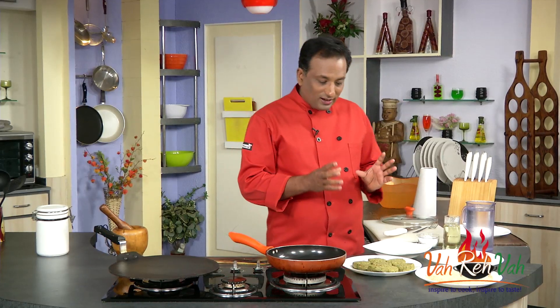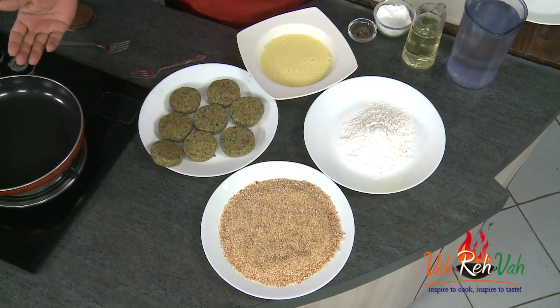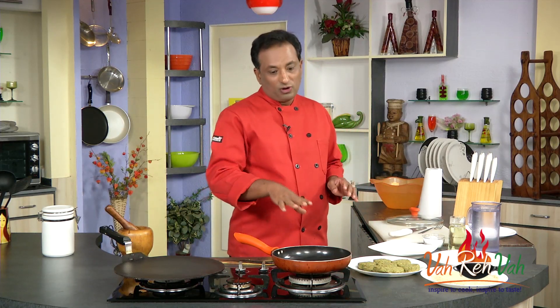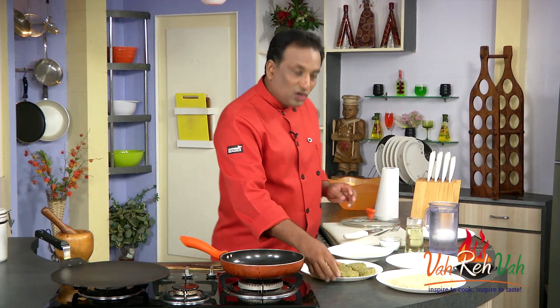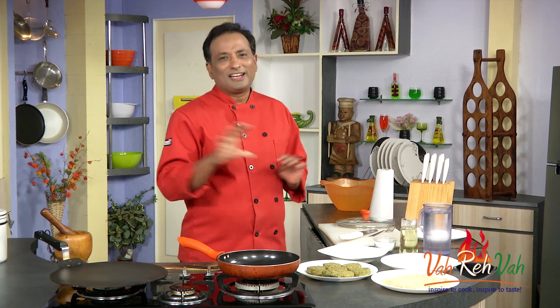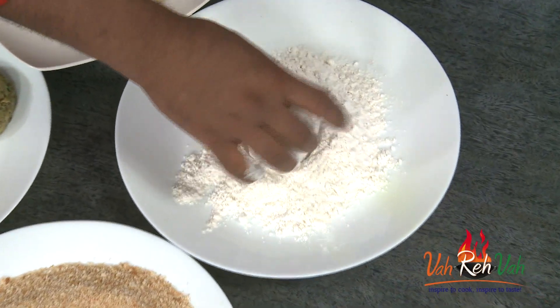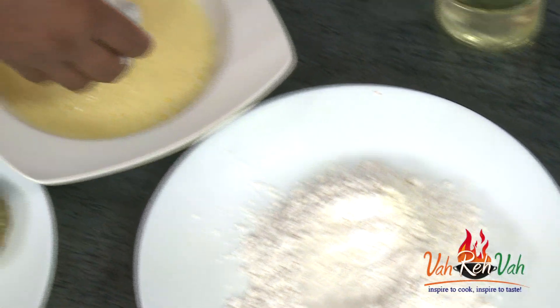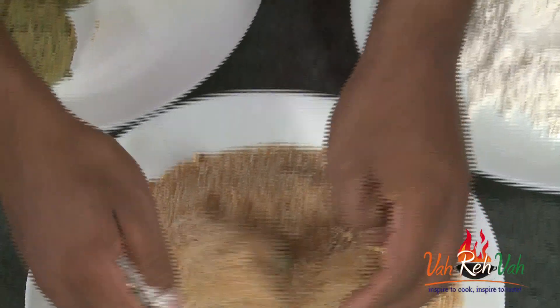You can cook these kebabs on a tawa by adding a little bit of butter, or you can shallow fry them in oil — whichever you prefer. If you want to shallow fry, I'm going to coat them with breadcrumb first — this way they taste a lot better and kids will just love it. First, just roll them in flour so any moisture on the outside is absorbed, then dip in egg, and then coat with breadcrumb.